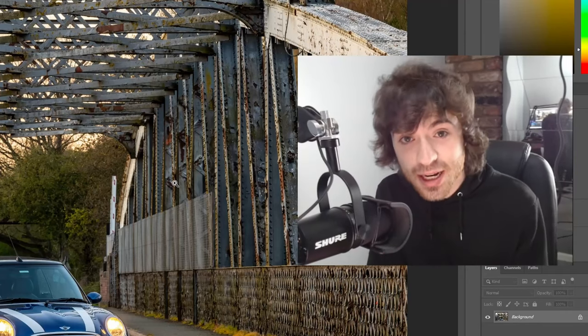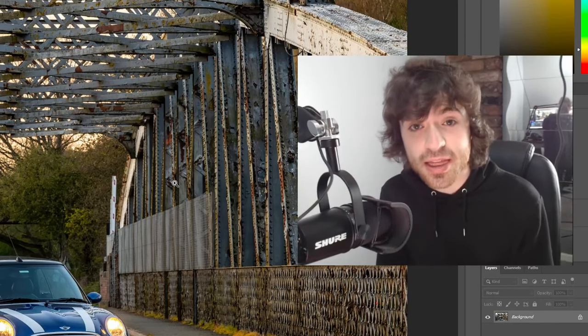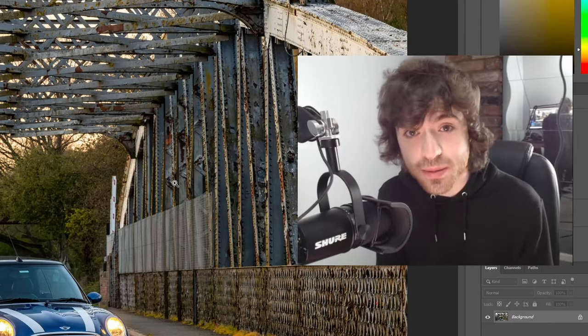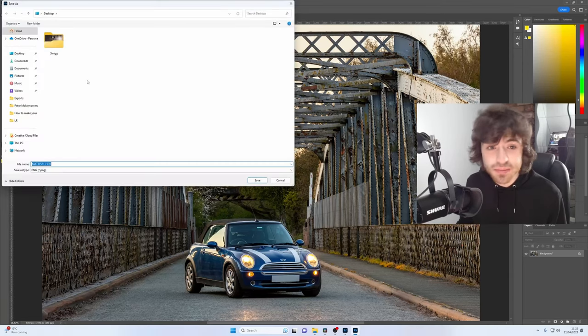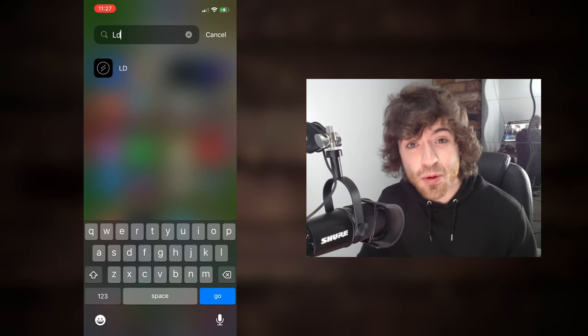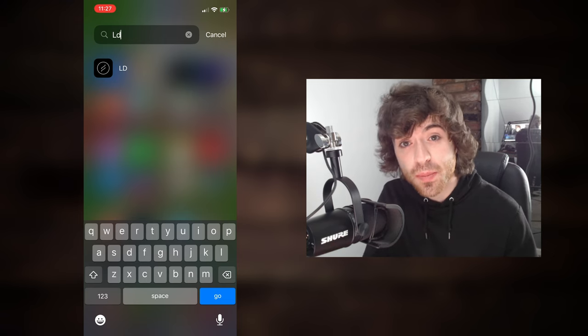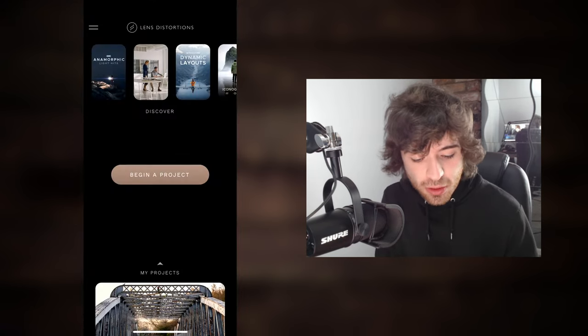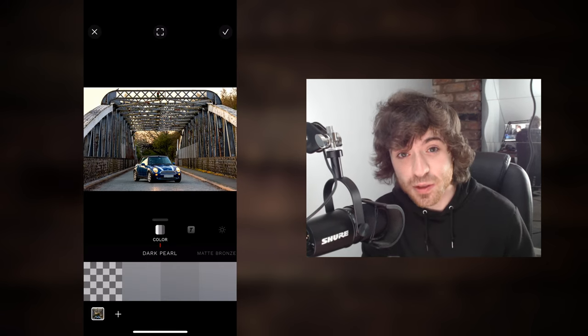Now we're moving on to the last step of the tutorial. Like I said earlier, this is the cherry on top — the thing that's gonna really make this image stand out to the viewer. What you're gonna wanna do first is get your image exported as a PNG and save it anywhere on your computer. You might be surprised to see that we're now on my phone, and the reason is because we're gonna be using an app called Lens Distortion. Put your image onto your phone — I personally use Dropbox — then go onto Lens Distortion and begin a new project.